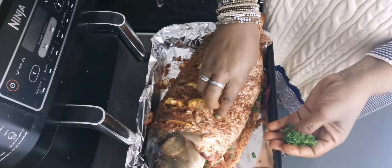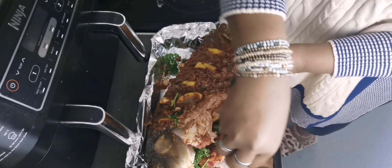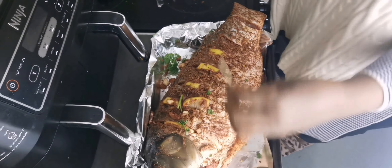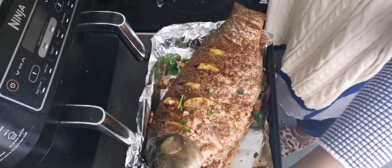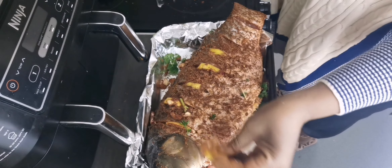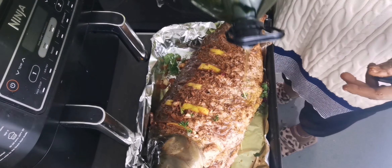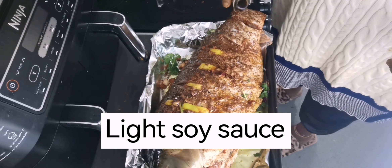Now I've added some fresh parsley inside the fish, as you can see in the video. The flavors of fresh parsley will also give a hint to this fish. My mouth is already watering because I know this fish will be the best. Now I'll add some olive oil before the fish goes in the oven, and also some light soy sauce.